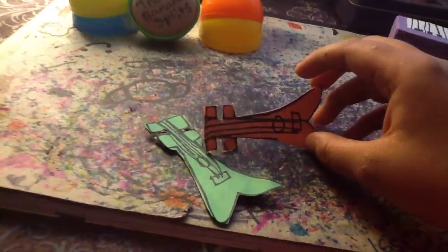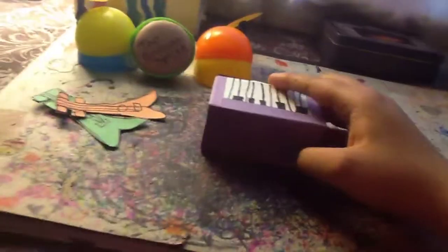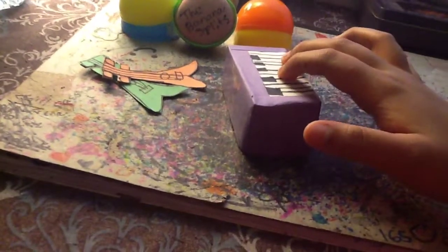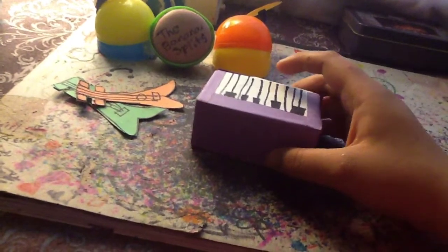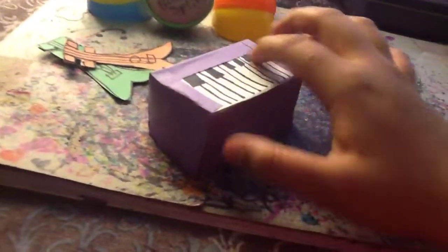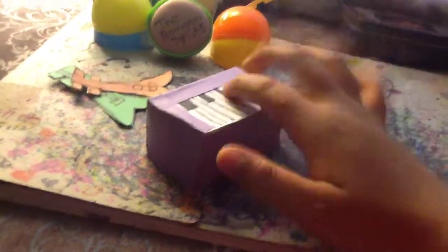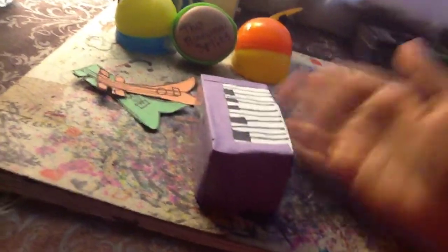They kind of look detailed. Next up we have Snorky's piano, which is a purple piano. How I made Snorky's piano was I used Jenga blocks — as you can tell right here — and I also used tape and a little bit of glue because I don't want it to look sloppy.